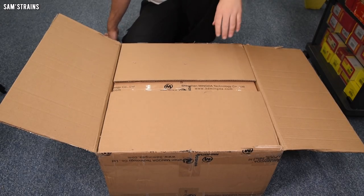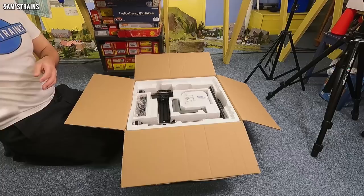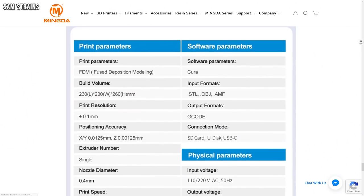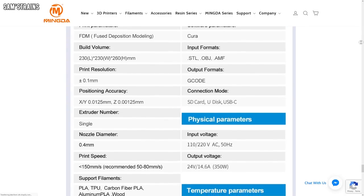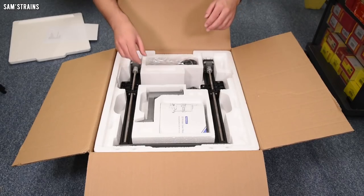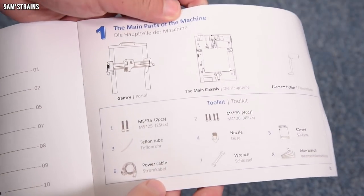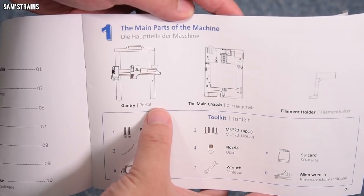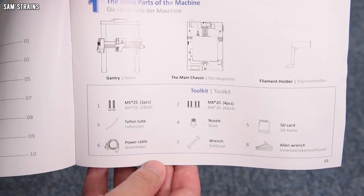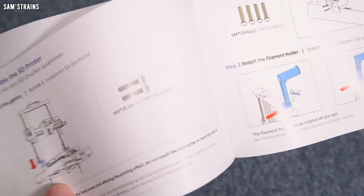Inside the box we've got the Magician X user manual. Parts include the gantry, the main chassis, and a filament holder — that gray thing on top. The print area is 230 by 230 millimeters and 260 millimeters high, which is much larger than my Adventurer 3, so value for money is looking good. The toolkit includes the nozzle, an SD card, Allen keys, wrenches, power cables, and a small piece of Teflon tube.